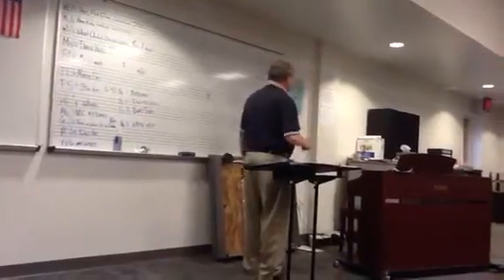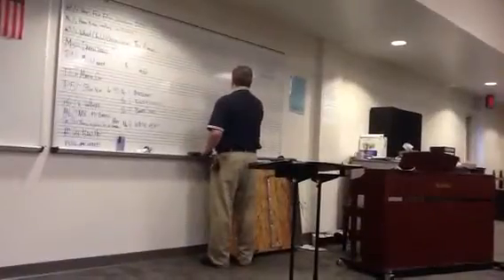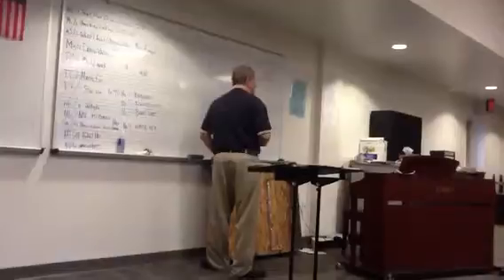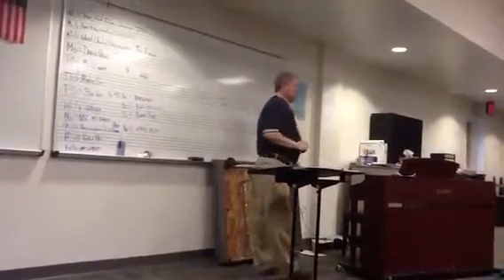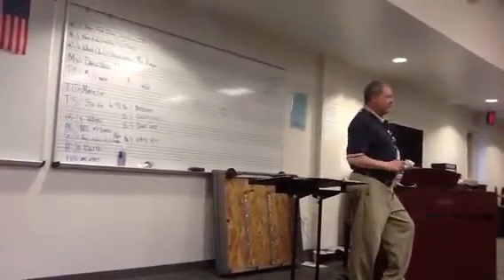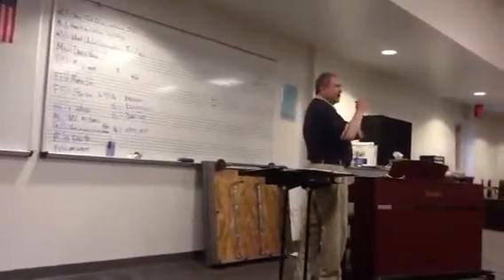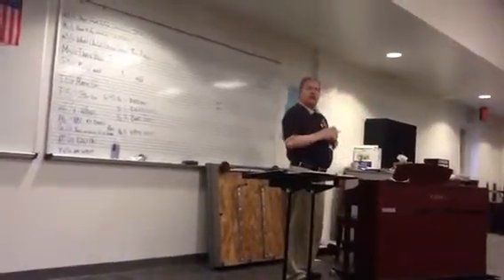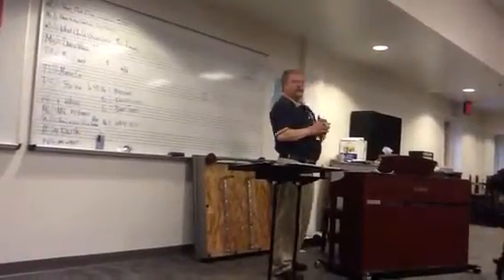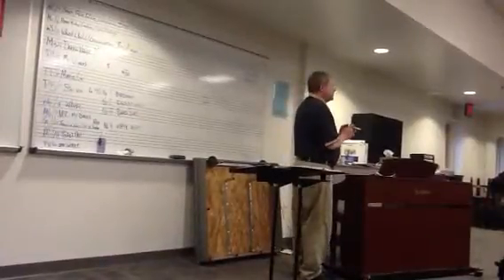Diminished fifth above B-flat. Who wants to walk us all the way through how you get to F-flat? You can count your alphabet up to F, and then you can draw a keyboard on your test paper — I don't care. You may draw anything on there. You may write all of the things you remember, including your sharps and flats.